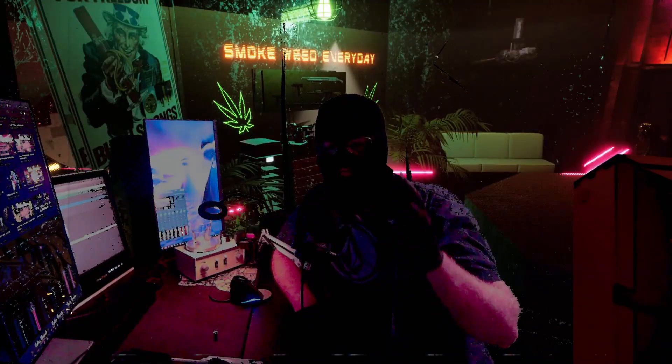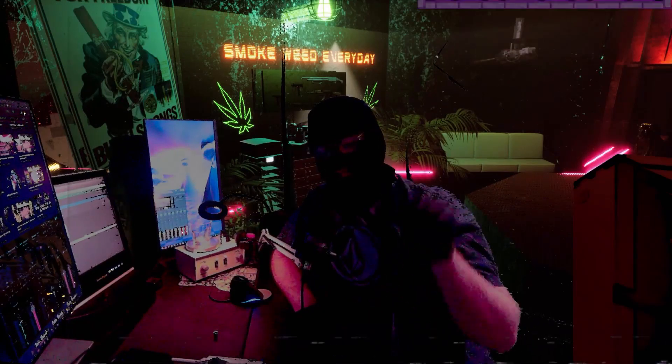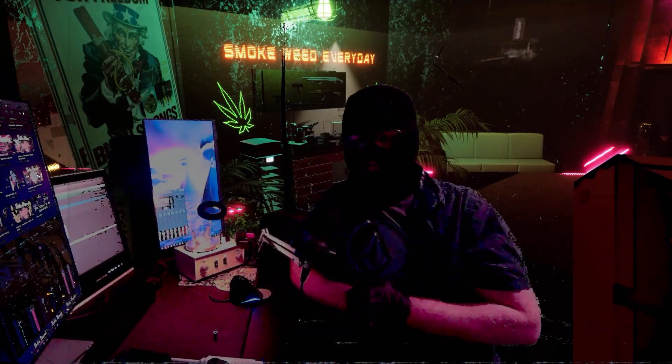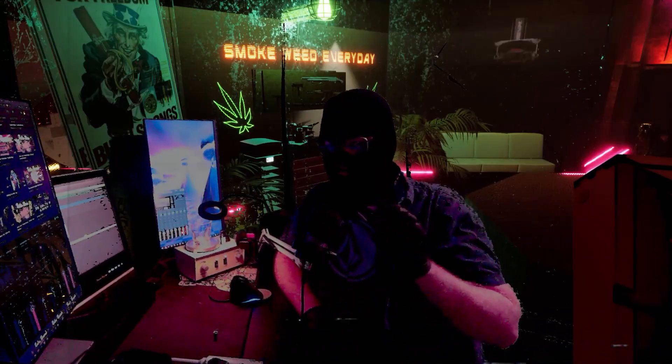Hey, what's going on YouTube, I am back with another terpene review. If you like these reviews, please like, subscribe, ring that bell. Any case, I got another Abstract Tech — this one is Cherry Pie. I love that Sky High Berry Pie, so let's see how this Cherry Pie works out.